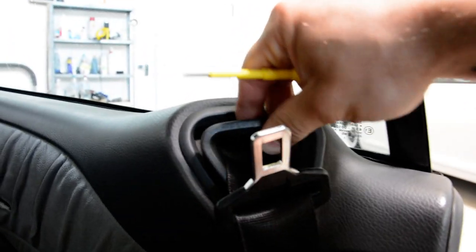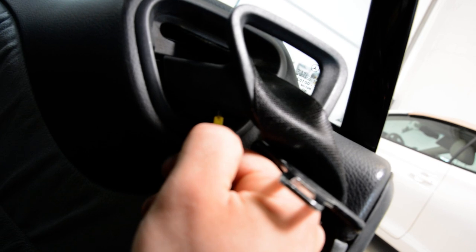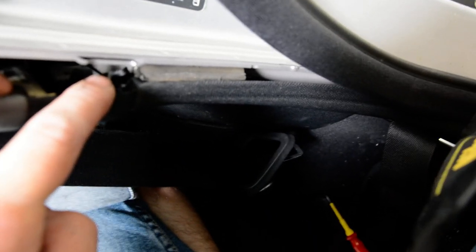What you need to do next: take this plastic from the seatbelt, pull it outside. And under this you'll have a place where you need to push, and you will take it out. Push under this and you will release a clip and you can take it out.